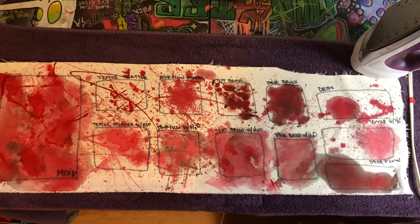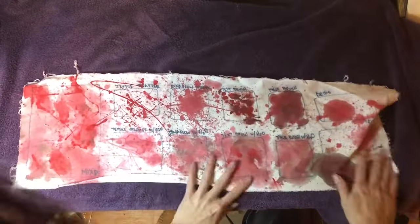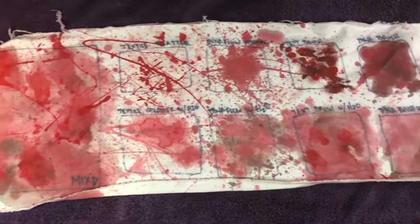Now that I'm done ironing, I'm gonna put it through the wash test. After being dried, this is what it looks like — you can see we lost a lot of the darker red colors.